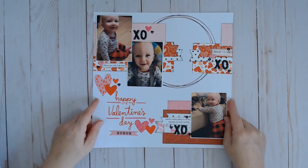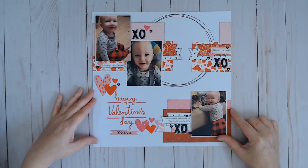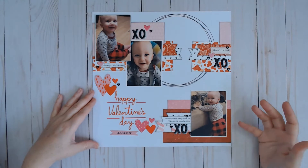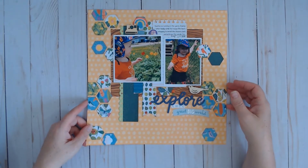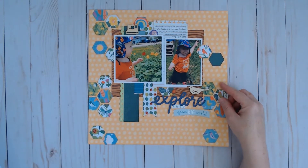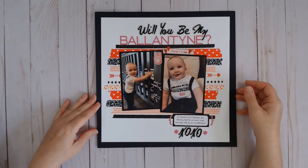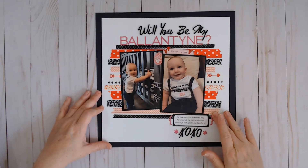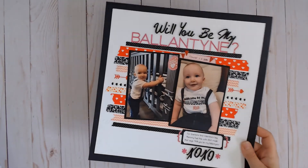This one was inspired by She's Crafty on YouTube. She did a free class with 6x6 paper pads and I had fallen behind on it, so this was one of my catch-up layouts. I'll link her channel below as well, or her playlist for that free class if you're interested. This was another She's Crafty mini paper pad free class layout, done with the Chamelle Never Grow Up collection. And then I have another Valentine's layout also inspired by She's Crafty on YouTube — the sketch was all about using mini paper pads but I used washi instead. There is a video for that one as well.